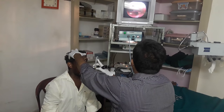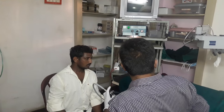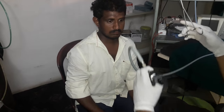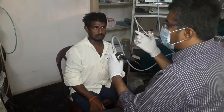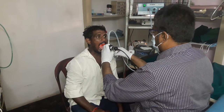Other areas have also been inspected. Now with regular forceps — our head and neck dissection forceps — with the left hand holding the scope and the right hand holding the forceps, I am removing the fish bone.